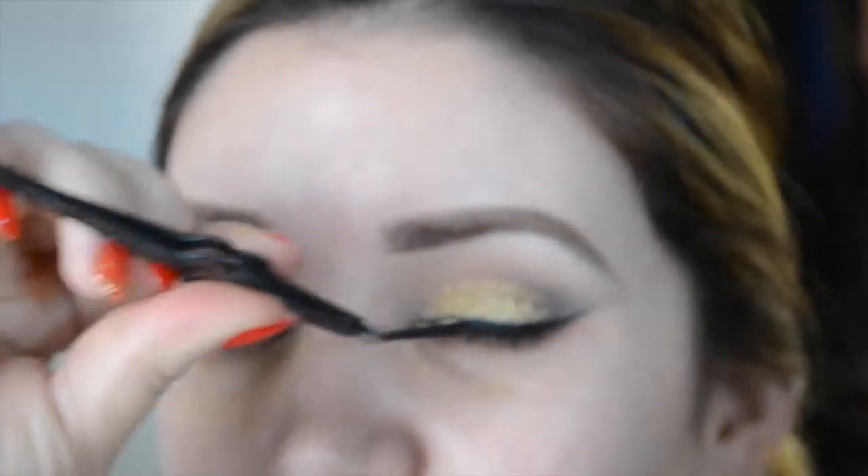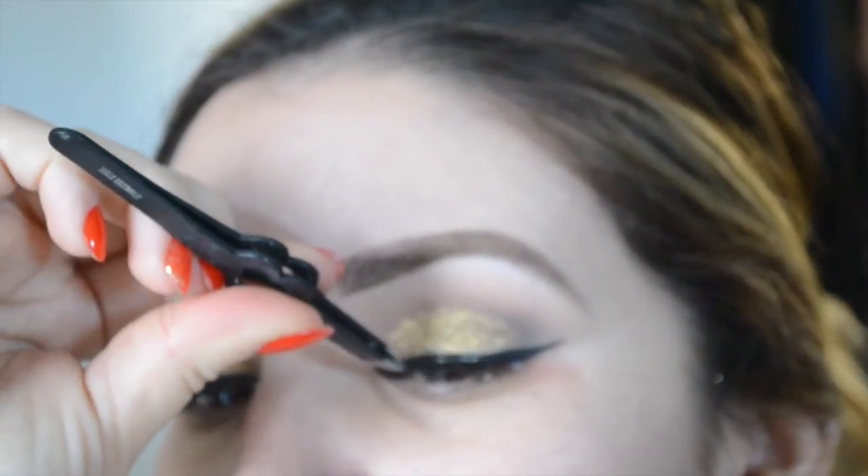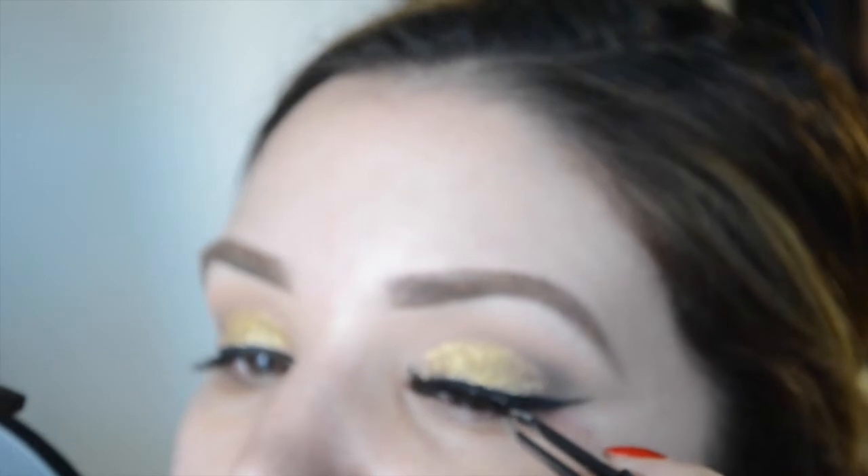Of course you can't forget your beautiful lashes for New Year's Eve — you want to look extra flirty and extravagant. I applied some false lashes, though I don't remember the exact number or style of these ones.